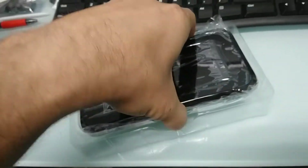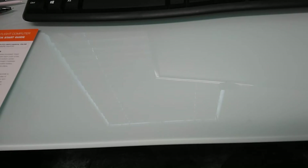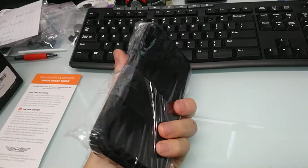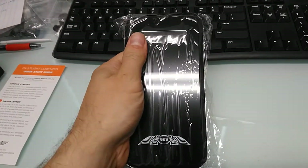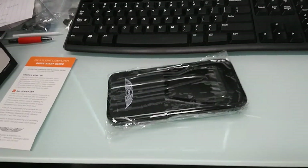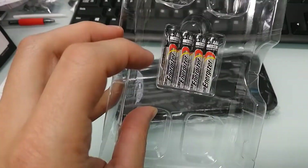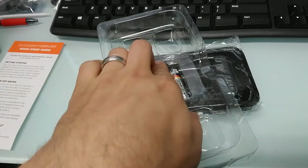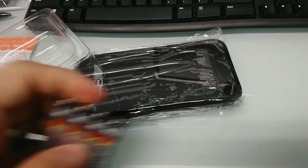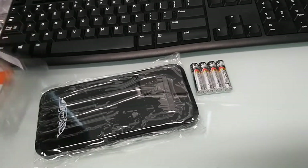It looks like this is the flight computer itself and it's really in there, so bear with me. There we go. Now this is much larger than I actually expected it to be — I imagined it being much smaller, maybe like one of those older handheld cell phones, but it's not. It looks like they included four batteries, and they're not just cheap batteries, they're actually Energizers, which is pretty cool. I'll probably replace these with rechargeable batteries, especially for something I'm going to use pretty frequently.